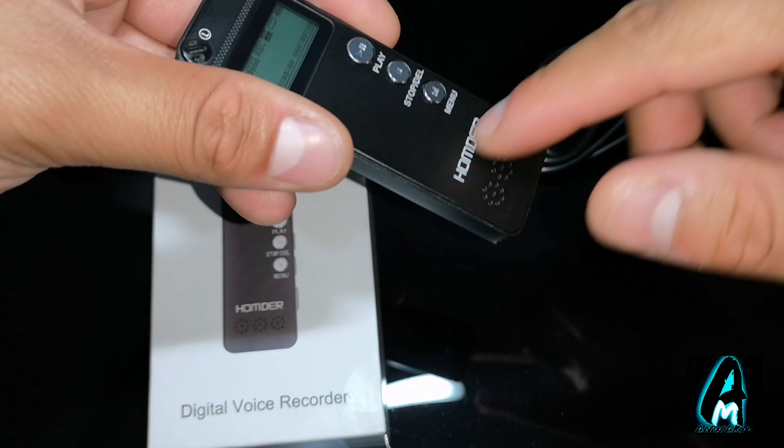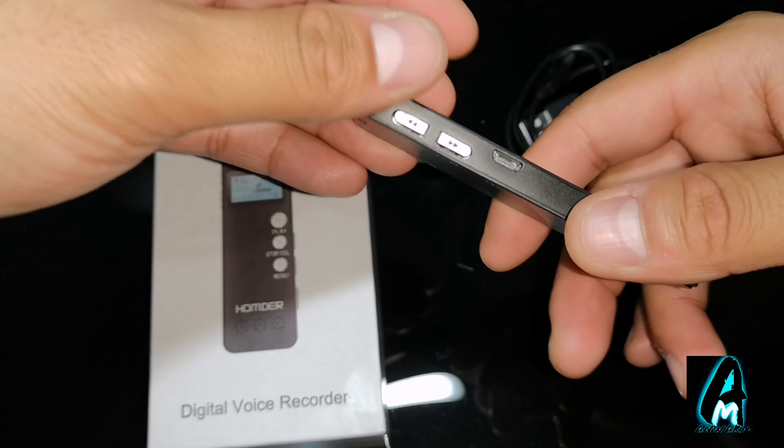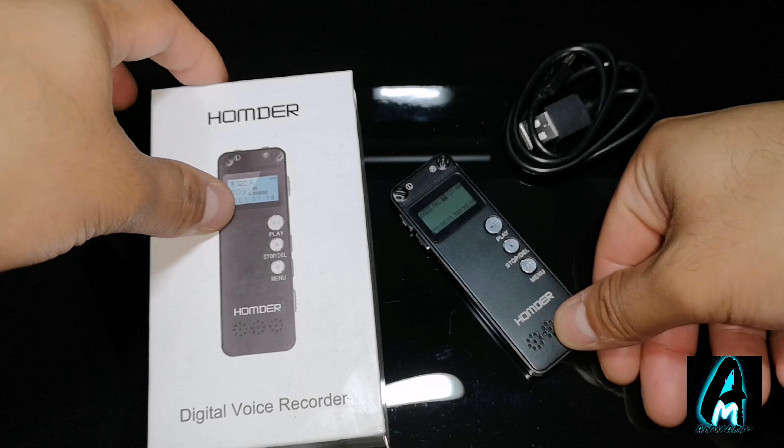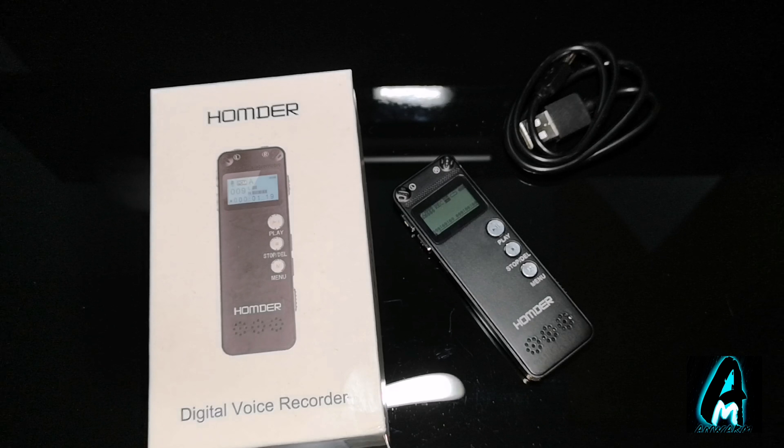It also has a built-in speaker and a 3.5mm headphone jack. Overall, it is a brilliant digital voice recorder and I do highly recommend it. If you're interested or want to find out more, go on a search engine or Amazon and type in HOMDA digital voice recorder with the model number TF-85. Thank you for watching — please give a like and subscribe.